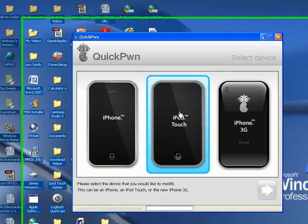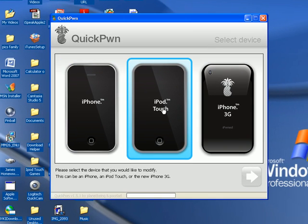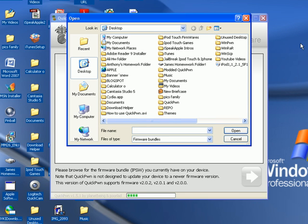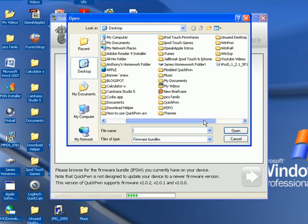Click on what device you are using — I'm using an iPod Touch right now. Select iPod Touch and hit next. Then you're going to want to hit browse, and this is where the iPod Touch firmware, iPhone firmware, or iPhone 3G firmware comes in — whichever one you're supposed to download.